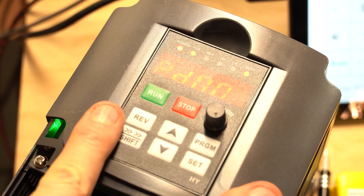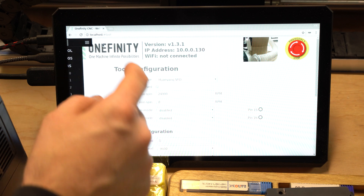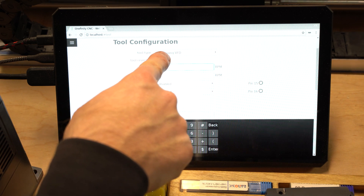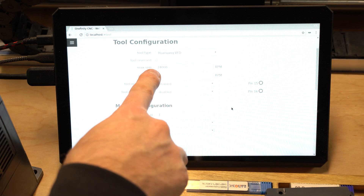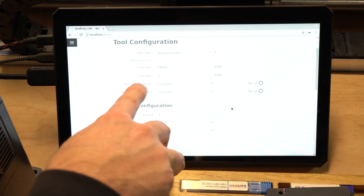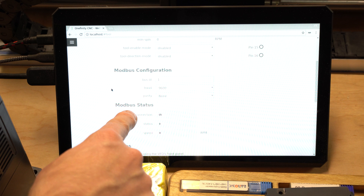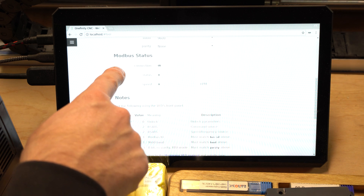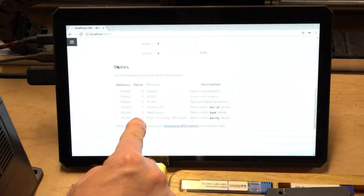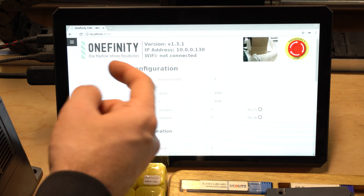And that should be it for the VFD programming. On the Onefinity controller, go into Tool. You want to make sure you have all these settings. If you're using the same one as me, it's the Huoyang VFD. Your max speed will be 24,000 RPM. Your minimum speed will be set to zero. Don't touch the other settings. All the settings you put into your VFD will be listed below.